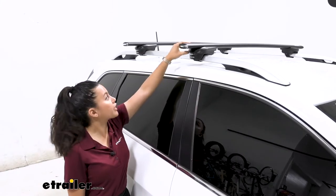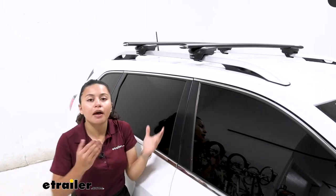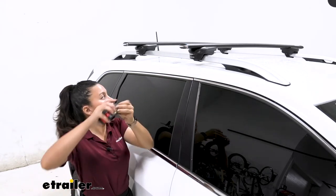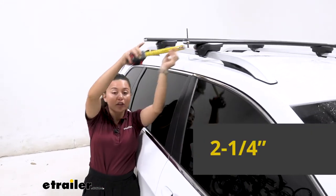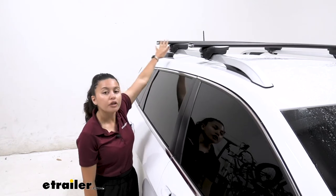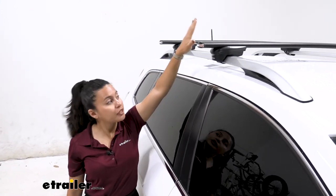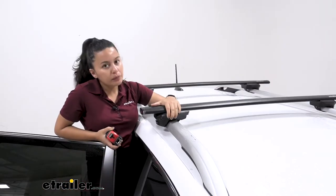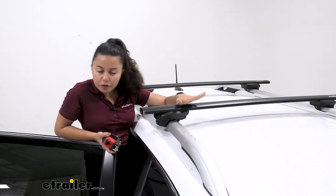I usually prefer getting longer crossbars so we have a bit more overhang and can fully utilize the crossbar system. But the 51-inch crossbars here, while not the longest, are actually a pretty good balance. In terms of overhang from the tower to right before the end cap for the front crossbar, it's going to be two and a quarter inches. If you have longer overhang, it may be easier for shorter people like me to reach, and you can also put your accessories around the overhang. When people say low profile, they usually mean that their flush feet end right at the crossbar, which makes it seem more aerodynamic.